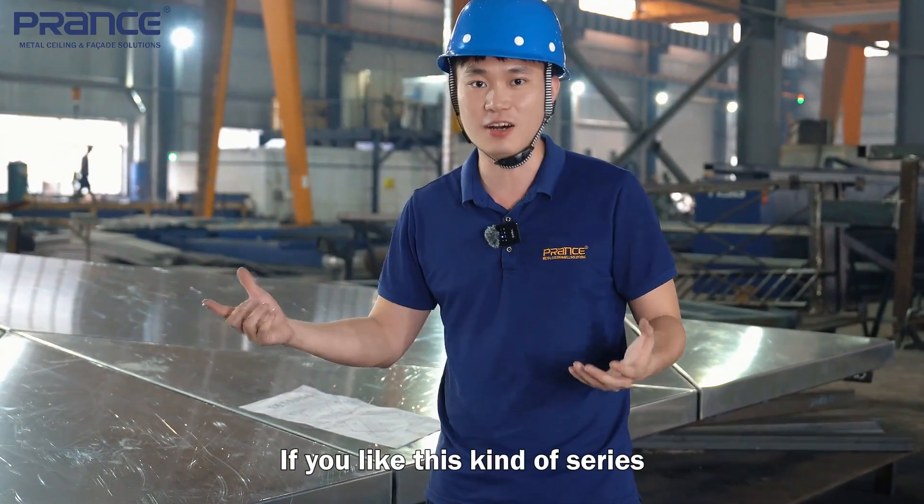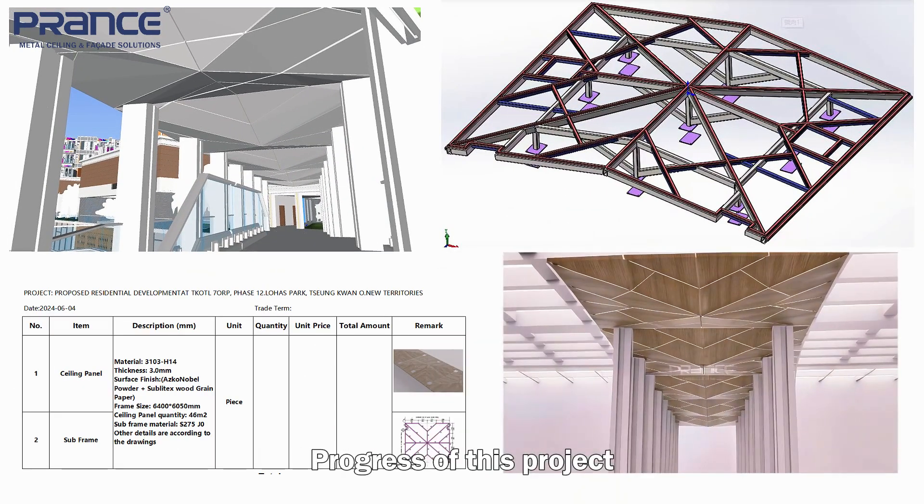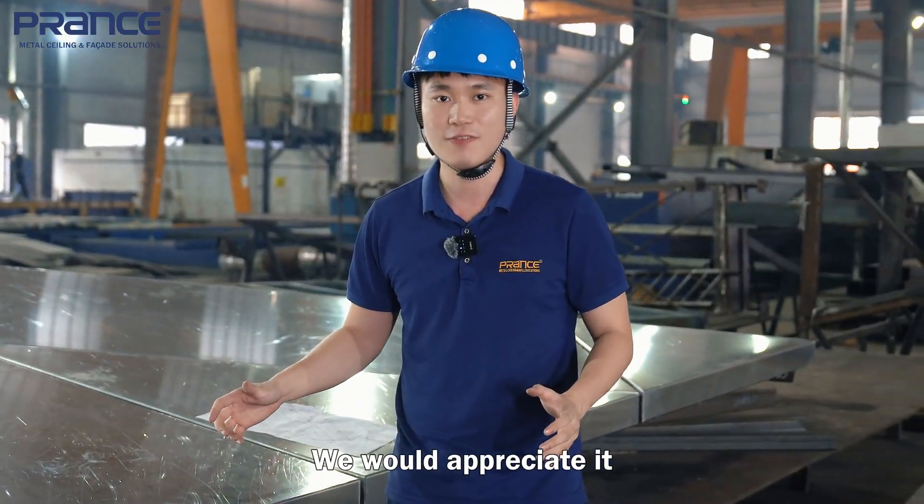If you like this kind of series, please continue to follow us and we will show you the whole progress of this project. We would appreciate it. Thank you.